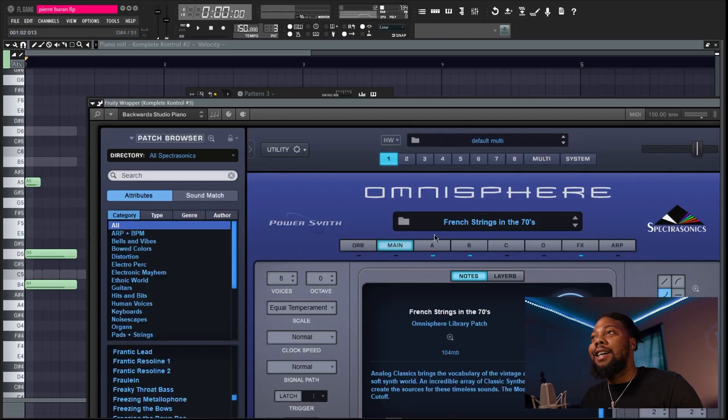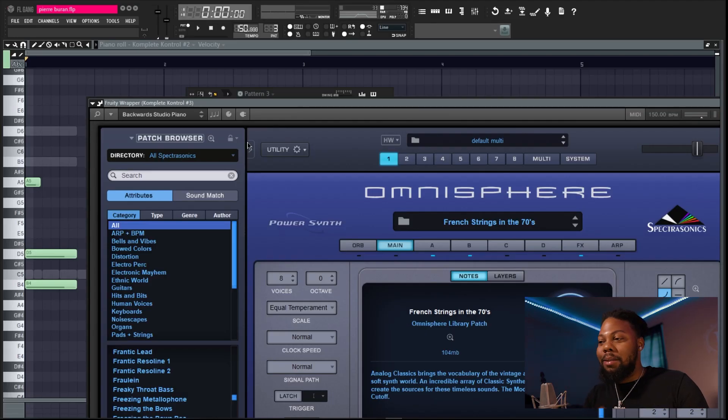Super simple — not a lot of sounds in this beat. He didn't go crazy in that song with the beat either. The next sound I used was these French strings. I wanted to get that Pierre Borne French horn sound, but this is the closest I can get. Let's hear it real quick.